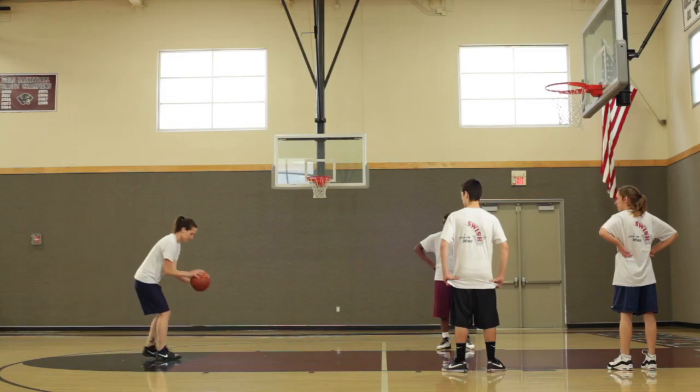Hi, I'm Tom Nordland, founder of the Swish Method for Basketball Shooting. This video is devoted to improving your free throw performance.